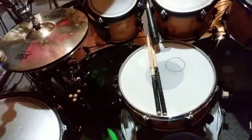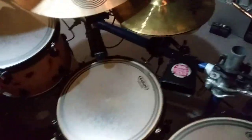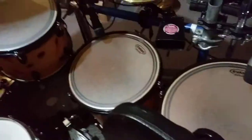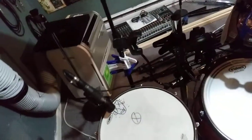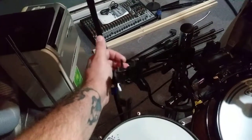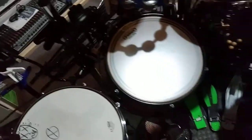Hardware is a mix of Pearl, Gibraltar, ESP, Sound Percussion, and whatnot. For accessories, there's a cowbell on the right, a Latin Percussion tambourine on the left, a holder for the phone which streams wirelessly to the board, and another holder for the iPad so I can control the board mounted right there.